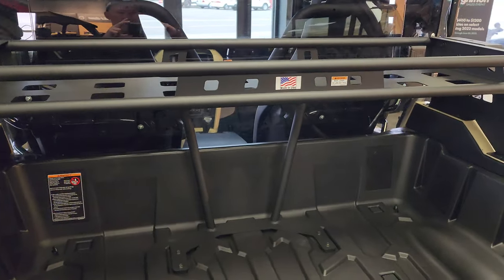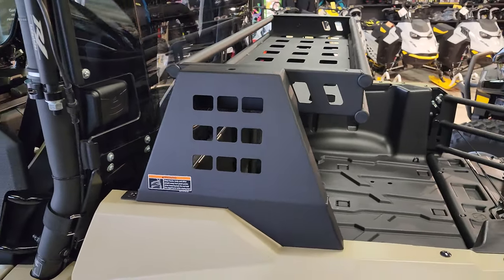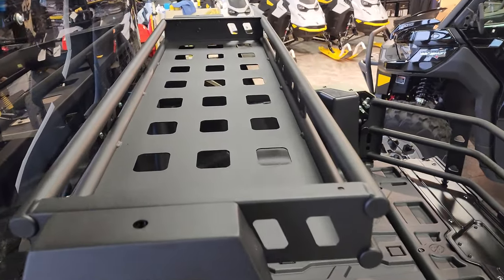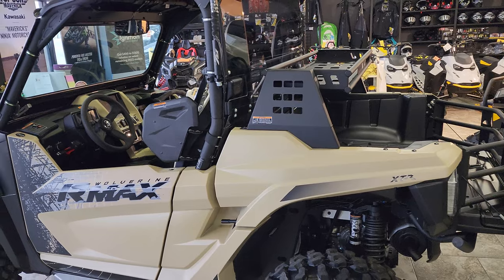This is an OEM accessory. I'll post up in the description a little more about it as well as the part number. You can check us out on the web at bigpinesports.com — let me know what you think.